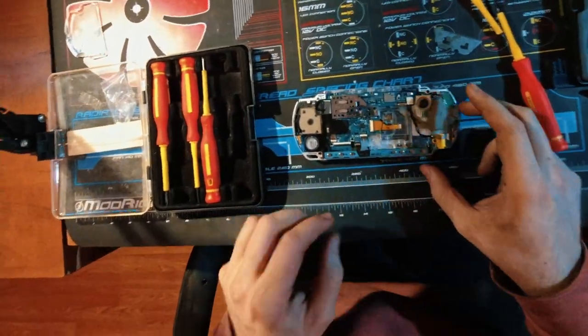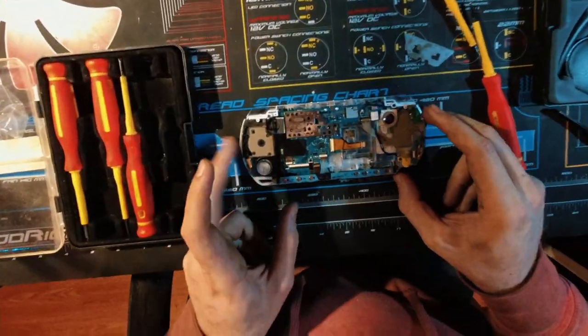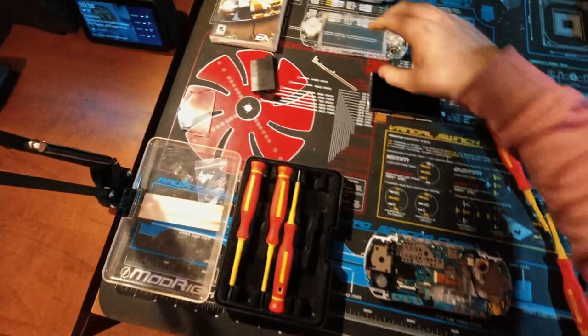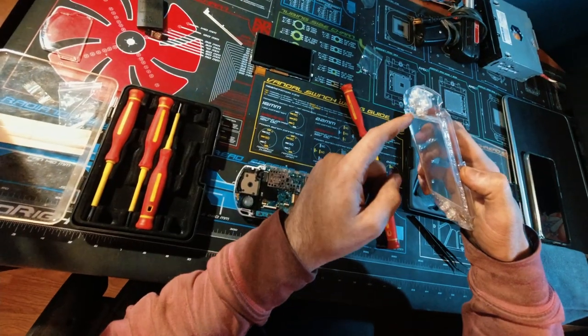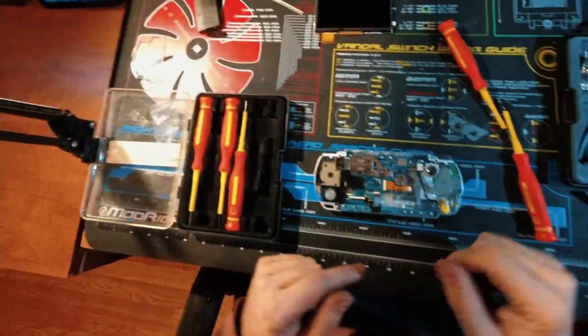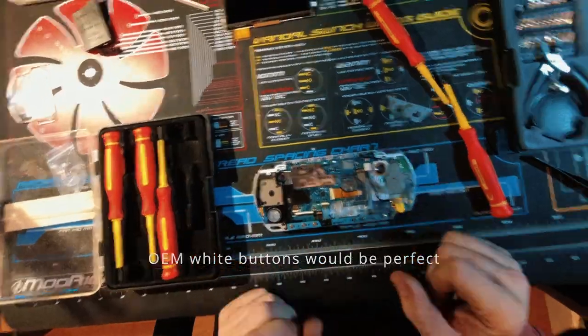Okay, I was deciding between the buttons while the camera was charging. I'm going to go with the clear ones. The black ones would be better quality, but the emblems on the clear ones are just painted on so they're going to wear out right away — but they do look better than the black ones.